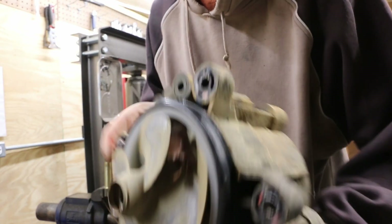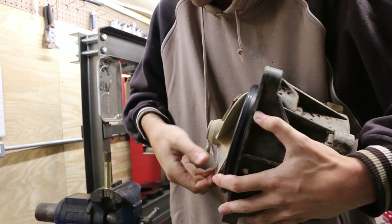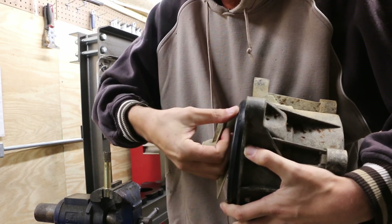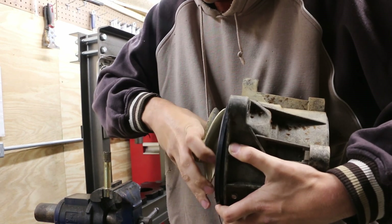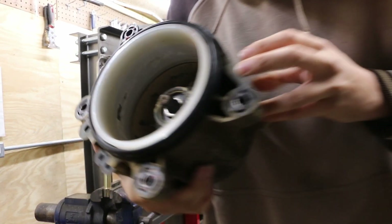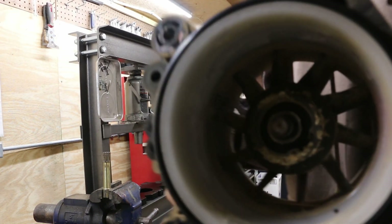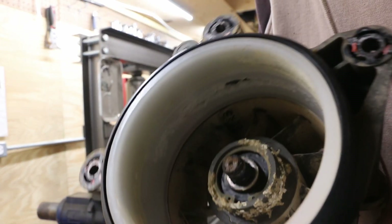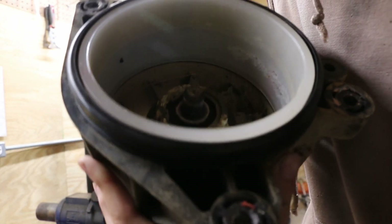Our impeller is halfway out — we need to get it all the way out. Smells like dead fish. There we go. Now if you look in here, you can see the damage to this wear ring — pretty substantial. It looks like some cavitation damage or just erosion. It's really kind of bizarre.